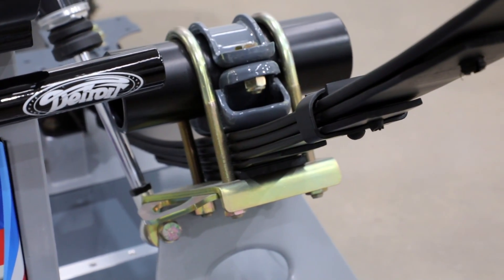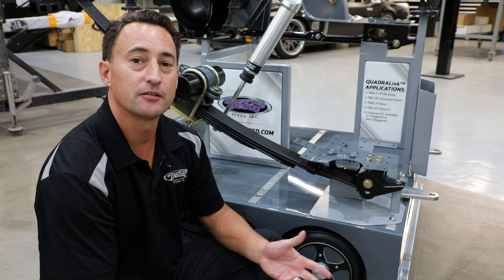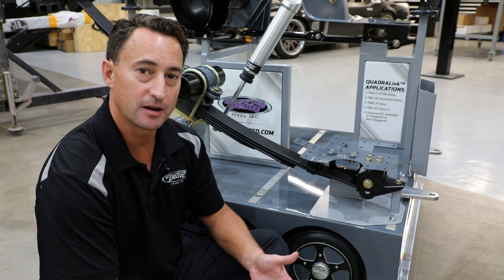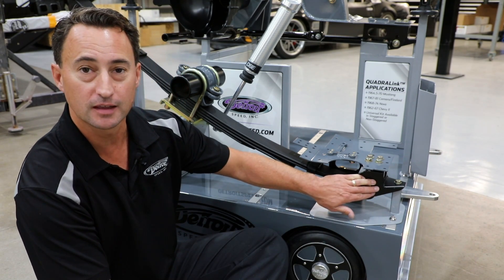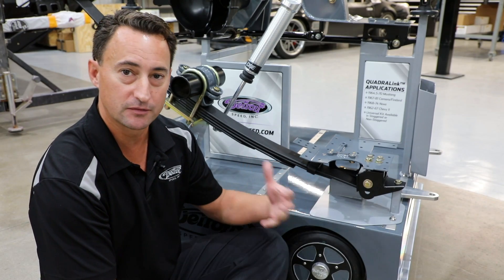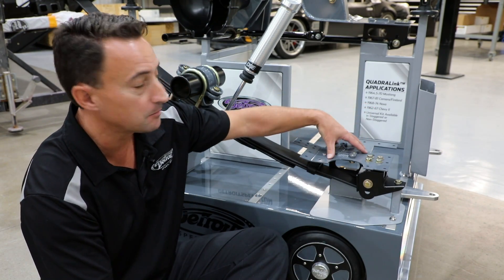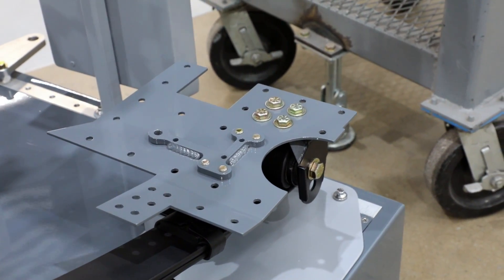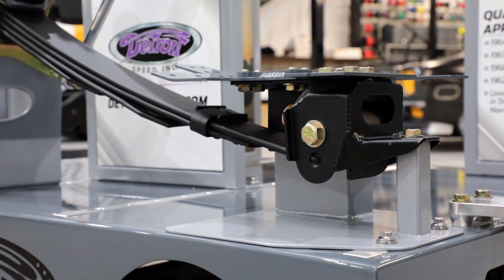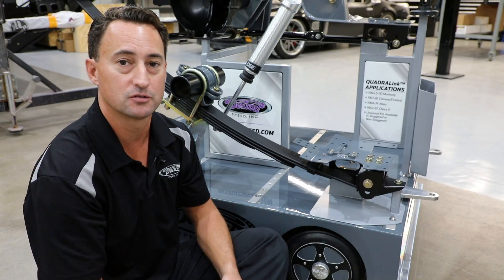Before we wrap up this video, I want to discuss one more thing — let's walk over to our display. In the decades here at Detroit Speed of testing first-generation Camaros and 68 to 74 Novas, we've actually seen many cars rip out that leaf spring pocket. So one thing we've developed is a heavy-duty leaf spring pocket. It's got a top plate that welds into the top of the floor pan and then a nice fabricated heavy-duty leaf spring pocket that'll bolt into the vehicle, so the leaf spring can handle a lot more abuse and not get ripped out.